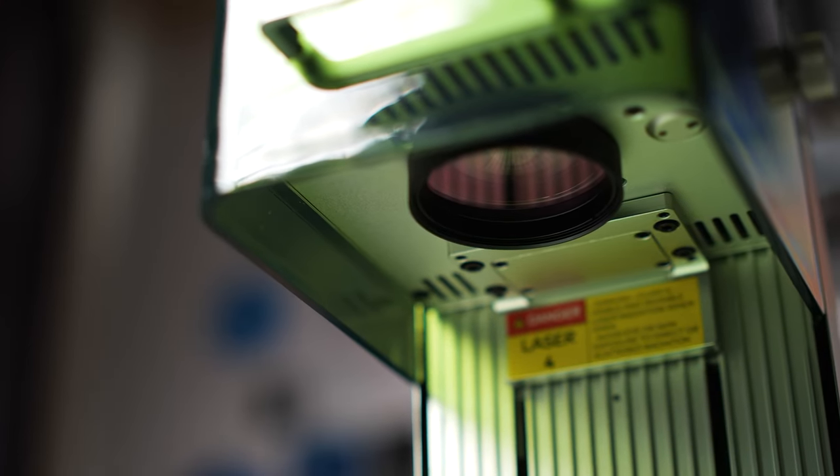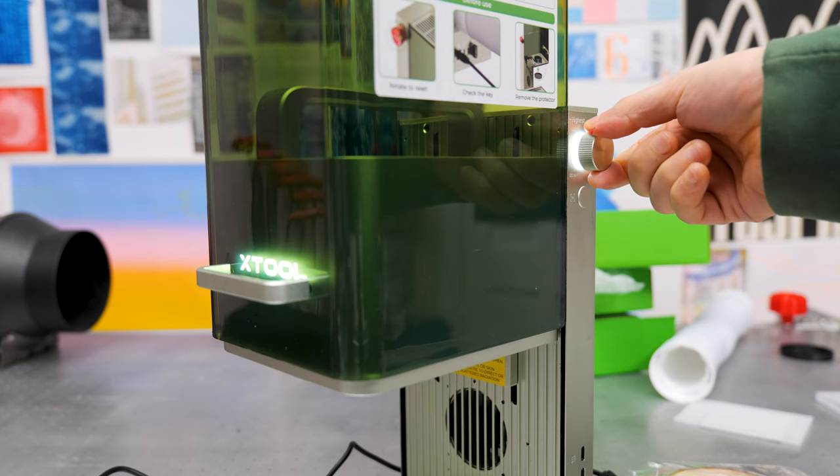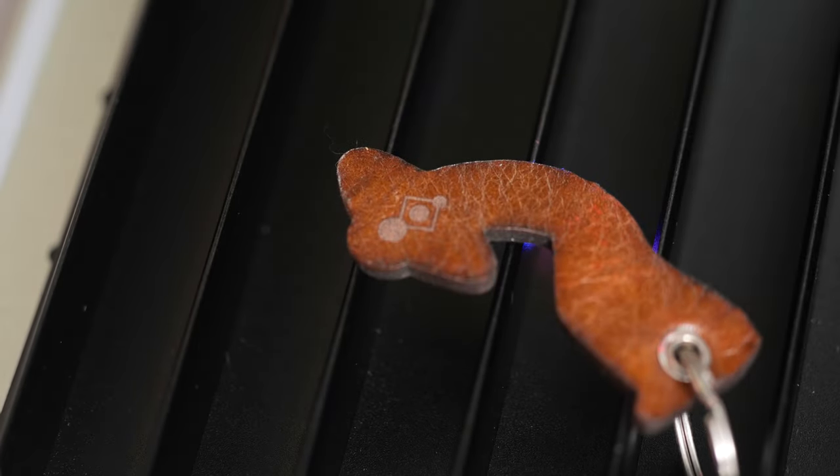Let's start right off the bat and say that I had a lot of fun reviewing this machine. I've tested a few laser engravers since I first got hold of my original laser engraver, which was an Auto LM3. Some have been hit and miss, but the F1 feels like it is the first laser engraver that I can truly get on with and I could see it becoming part of my workflow in future projects.